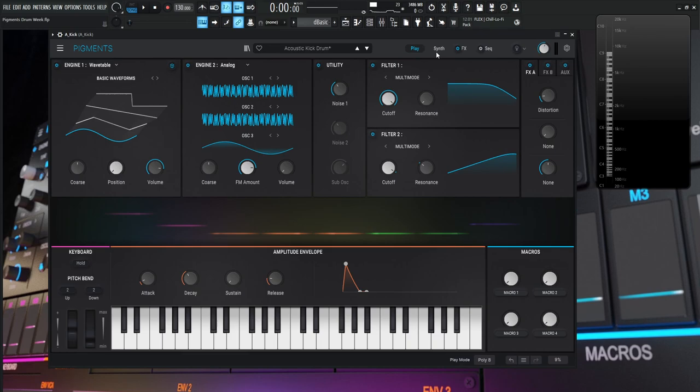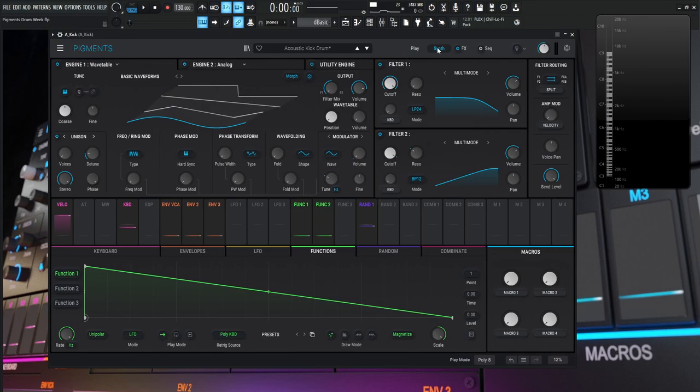We should talk a little about what a kick drum is, since we're trying to recreate it. We have a big drum and the beater hitting the skin — that's the attack, that clicky, noisy part. And then we have the low-end stuff, which is the resonant tone of the actual shell.